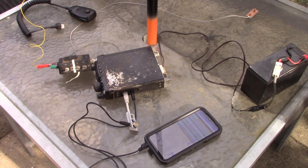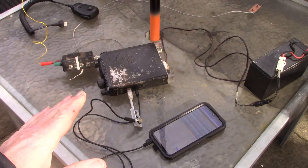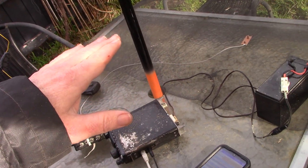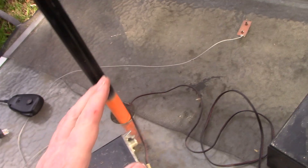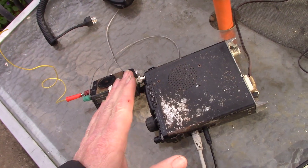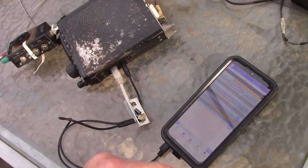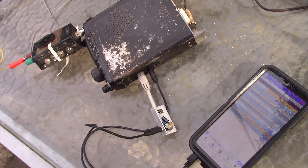To summarize: if you want a quickly set-up backyard station, just get a table, an umbrella stand, a telescoping pole, some wire, some fly screen, an L-match antenna coupler, a transceiver, a cable, and a mobile phone — and you too can be on air making contacts all over the world.